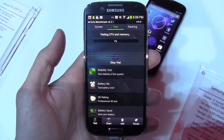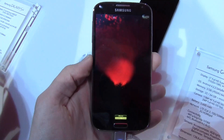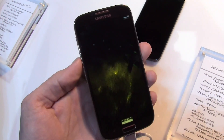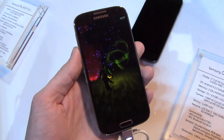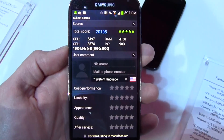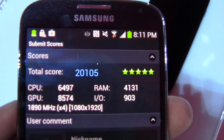Next up is the Antutu 2 benchmark. I'll skip through the process so you can see the end result, which is probably what you're looking for anyway. The final score on Antutu 2 is 20,105.